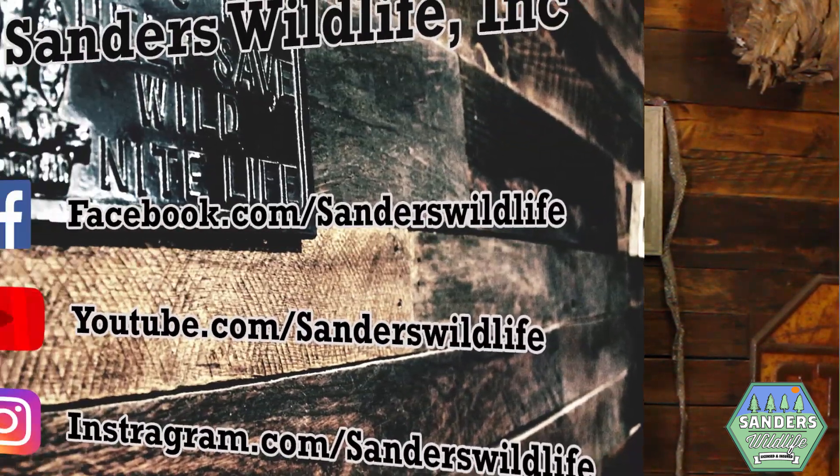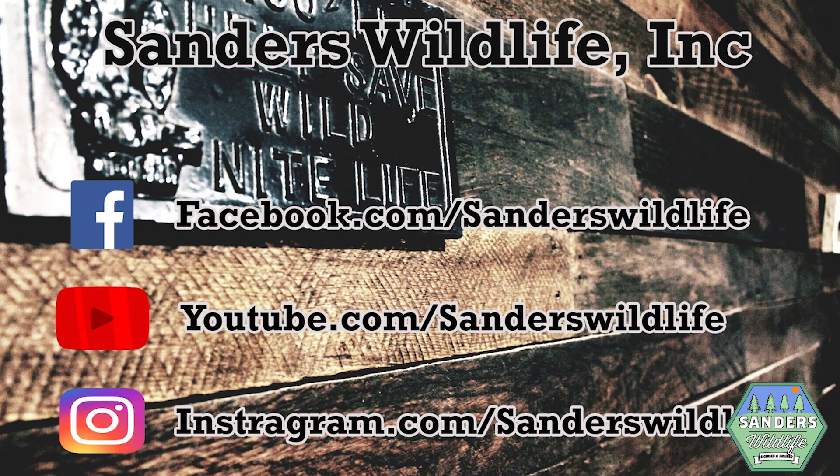Hopefully you have found this video and information helpful. If you would like to see more videos like these, please give us a follow, like, and share. I'm Brandon Sanders — thanks for watching.